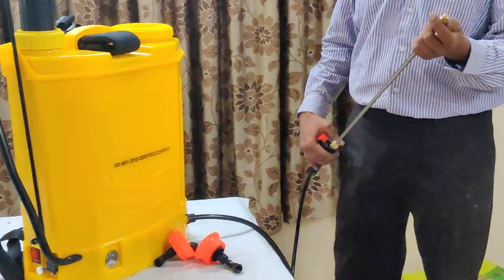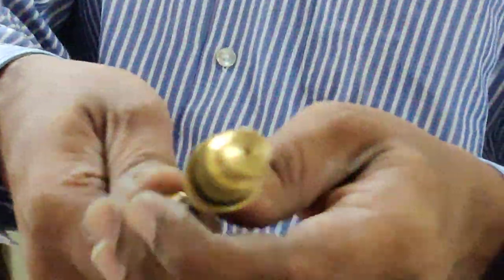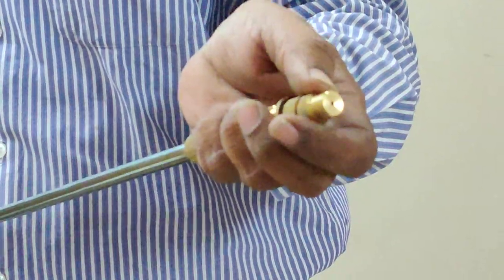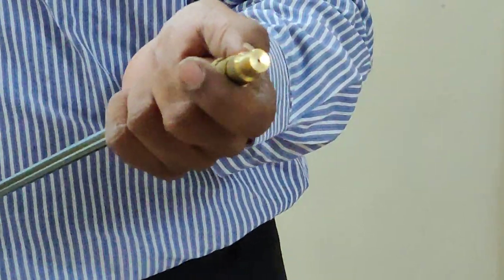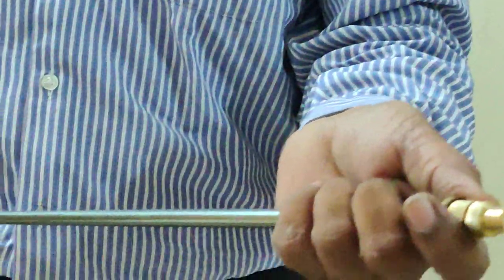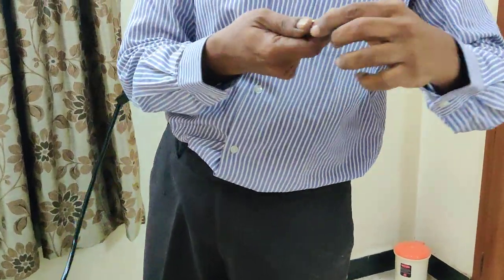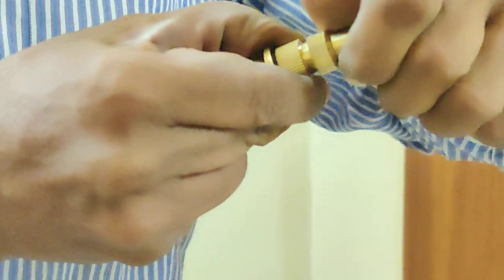Now I will show you the different types of sprayers available. This is very good for cleaning doors and entry doors where the distance is high. Now let us change to this nozzle — remove this nozzle. The nozzle is removed.